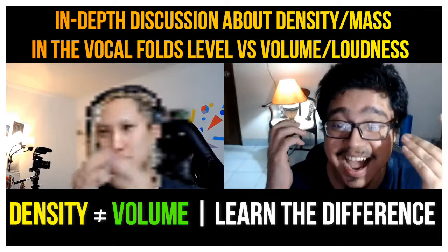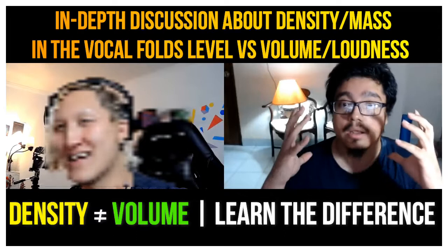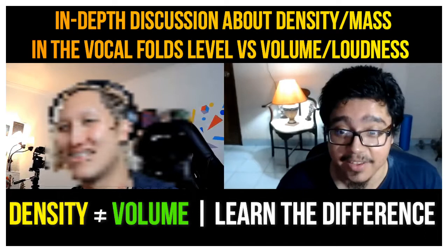See, if I get too thin it needs to get there. See, and this sound — is that a chest or is that like a mix or a head voice or what is that?